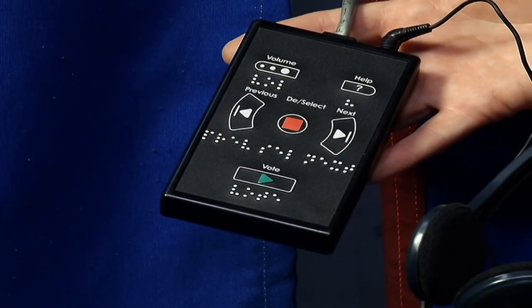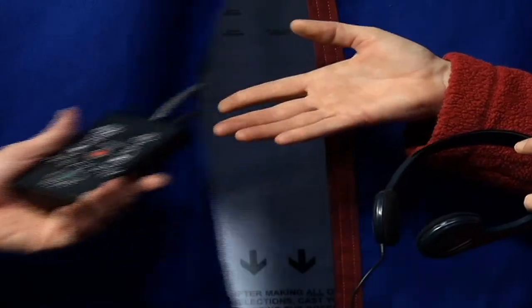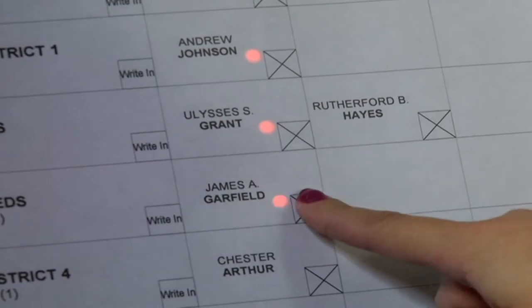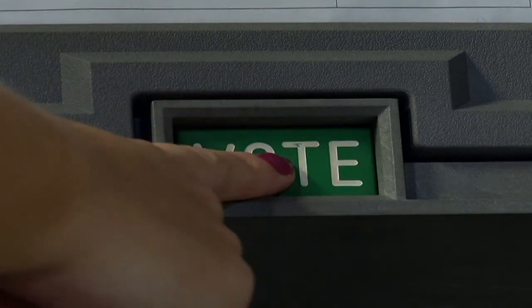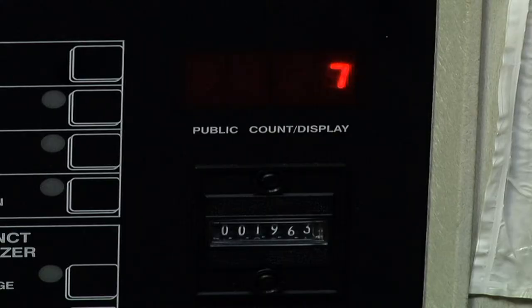The Americans with Disabilities Act module is available for voters with visual impairments and voters who wish to hear an audible version of the ballot. After you have made your selections, cast your completed ballot by pressing the green Vote button on the bottom right of the machine. You will then hear a beep, and this means that your vote has been registered. The counter on the machine will also register your vote.